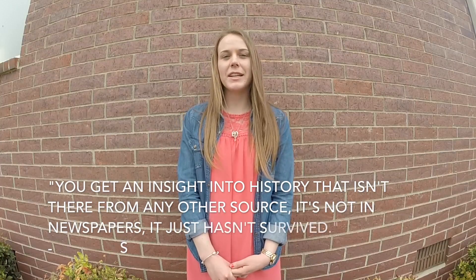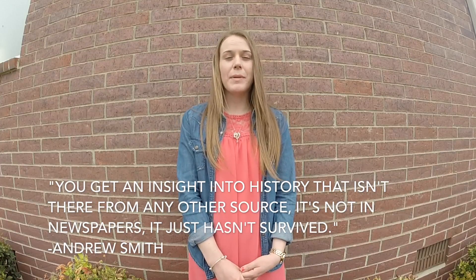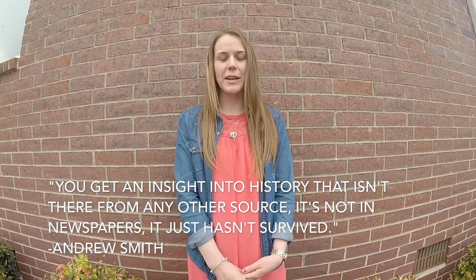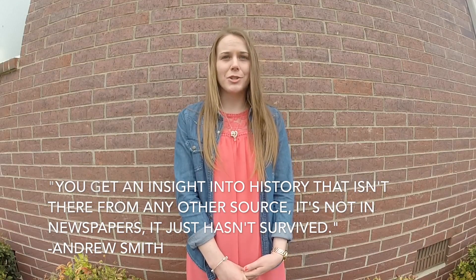Andrew Smith, a professor of food studies in New York City, said about community cookbooks: "You get an insight into history that isn't there from any other source — it's just not in newspapers, it just hasn't survived." Historically, community cookbooks have been used for fundraisers, as political pamphlets, and to record community history.